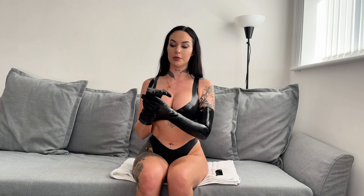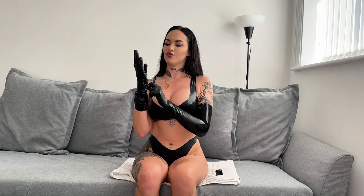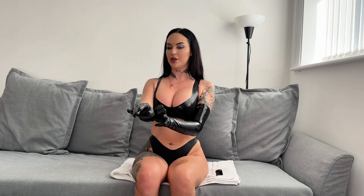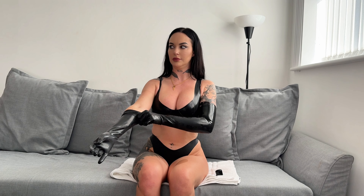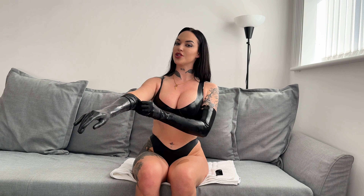These gloves are actually a medium as well — I'm normally a small with gloves — and they're really, really tight. I think I will get them from elsewhere. I'm not going to mention where they're from until I get my refund. If I don't get a refund, I'll be mentioning where they're from.